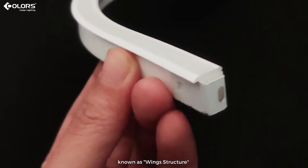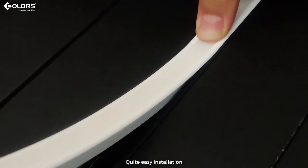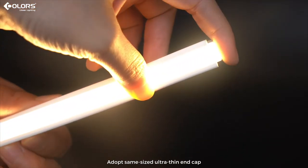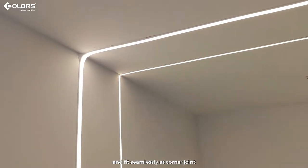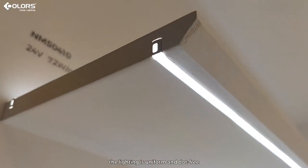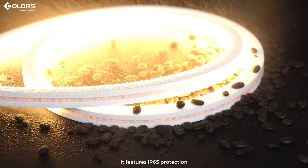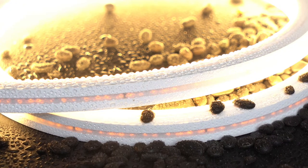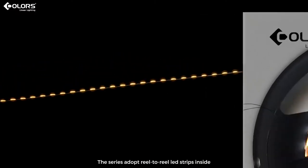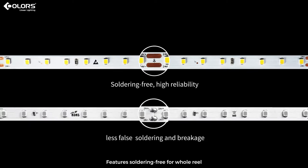Known as wing structure profile, it is free-embedded with quite easy installation. Adopting the same-sized ultra-thin end cap, it can perfectly integrate with the wall and fit seamlessly at corner joints. The lighting is uniform and dot-free. It features IP65 protection for dust-proofing and can be used in indoor humid environments.